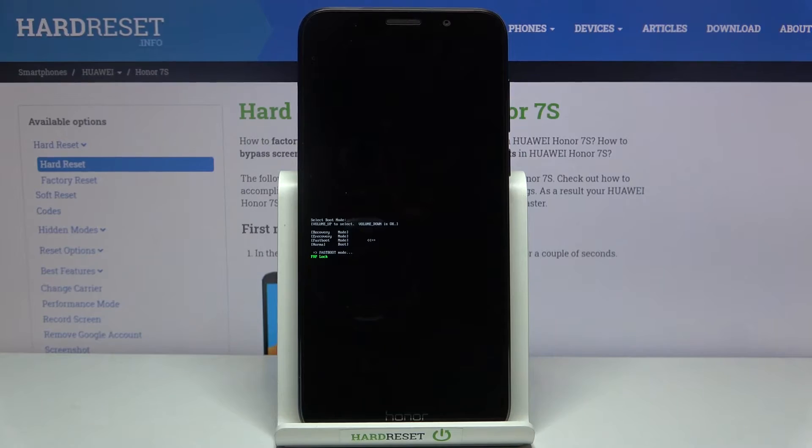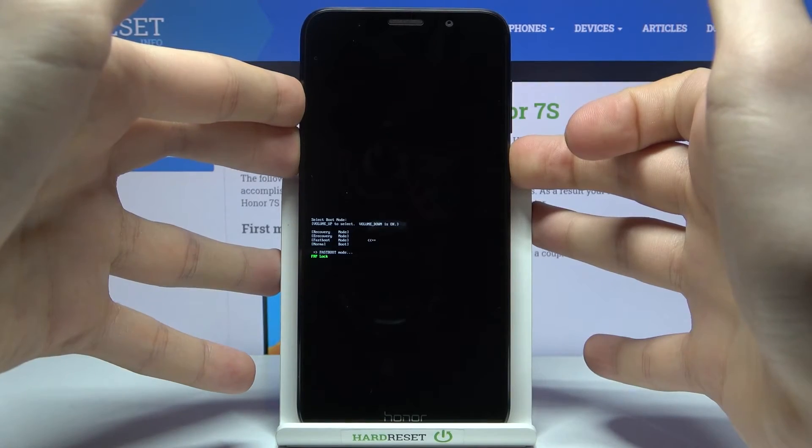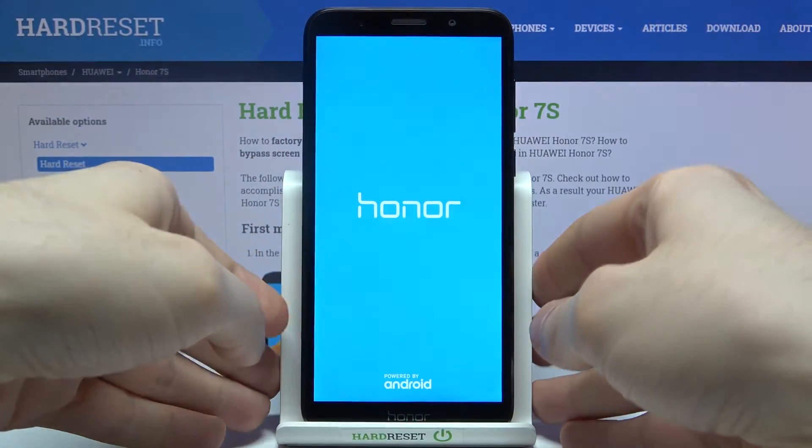If you want to exit fast boot mode, you just have to hold down the power key for about 5 to 10 seconds and your device will be restarted.